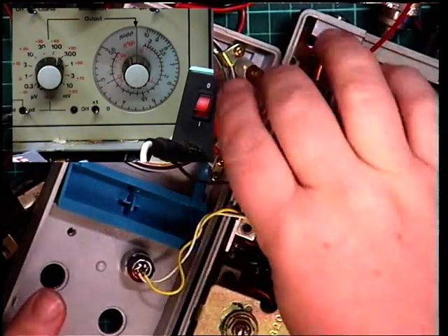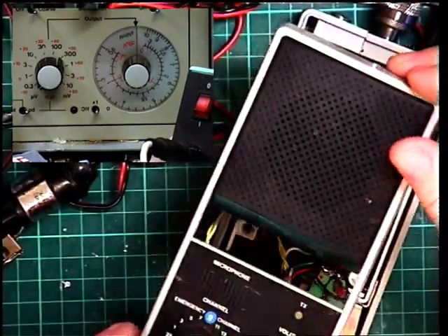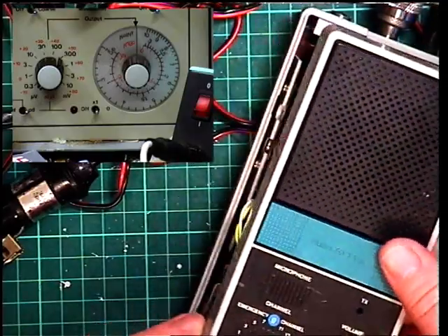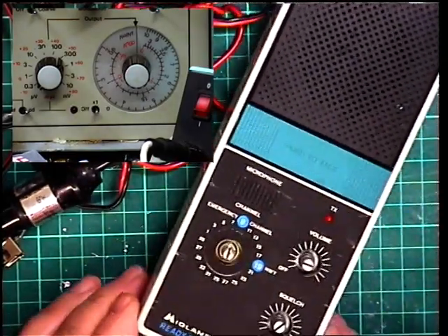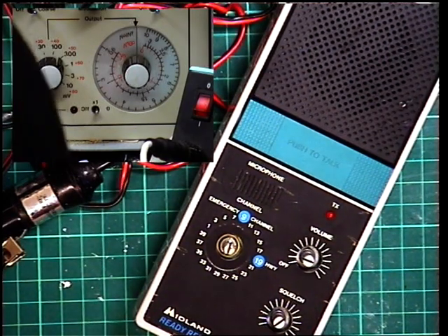That's all there is to set on a radio like this, which of course has a lot less features than a normal one. It's a matter now of getting the thing back together. I'll go and screw that together in the other workshop and bring it back and just plug it into the aerial. But it's actually 7:30 in the morning, so I don't know how many active stations are about.